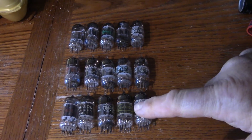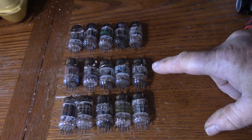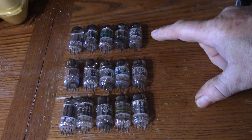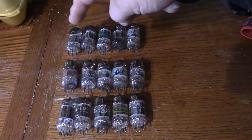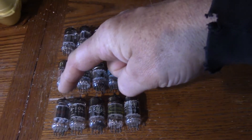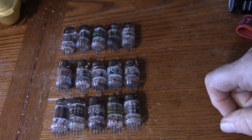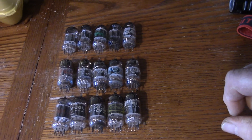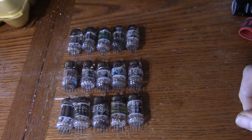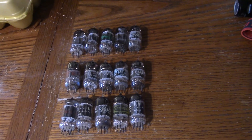Here are the 15 tubes. In the first row are the 12AU7s, second row the 12AT7s, and the top row are the 12AX7s. We have a mixture of RCA, Sylvania, GE, Tung-Sol, Philco, Raytheon, and a Dumont made by Tung-Sol. This amp takes five preamp tubes, so we're going to stick them in one at a time and hear the different amount of gain each tube type has.